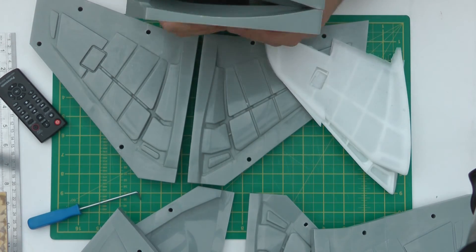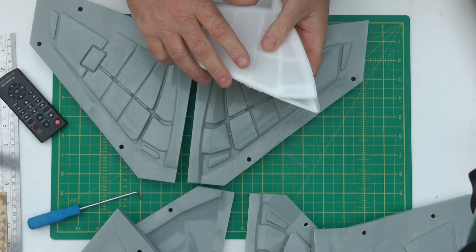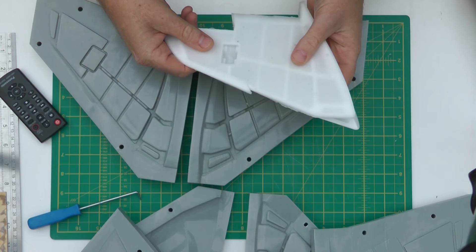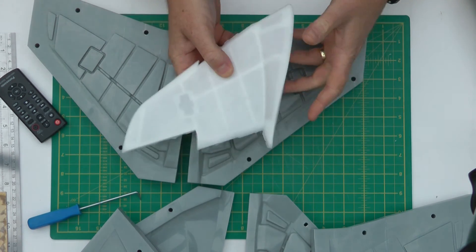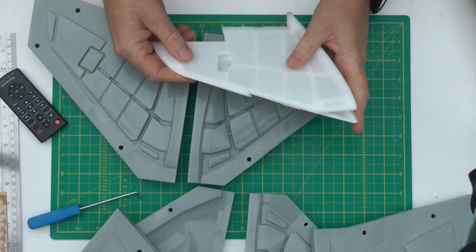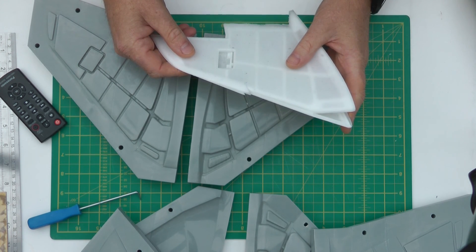They glue up perfectly aligned, and once they come out it's just a case of trimming them up and we end up with a beautiful, lightweight, very strong wing. So that's where we're going next. I'll be a while — keep a look out for us and we'll see you soon. Thanks a bunch for watching.